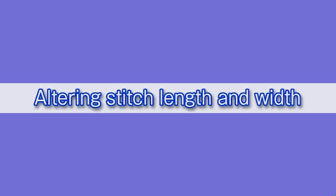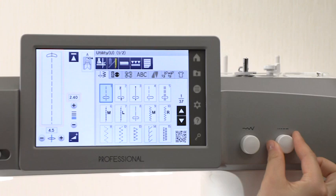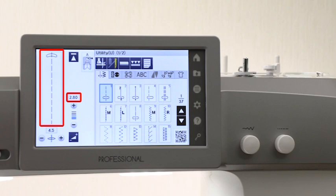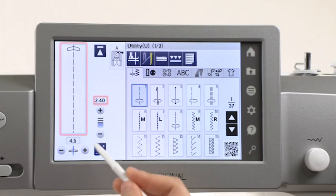Altering stitch length and width. You can alter the stitch length and stitch width. To alter the stitch length, turn the stitch length adjusting dial, or press the plus or minus key.